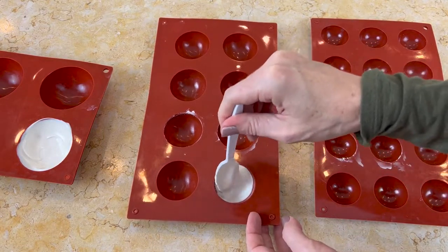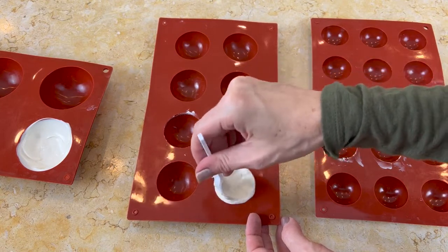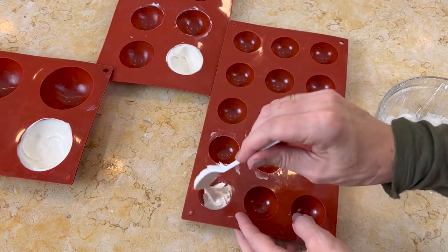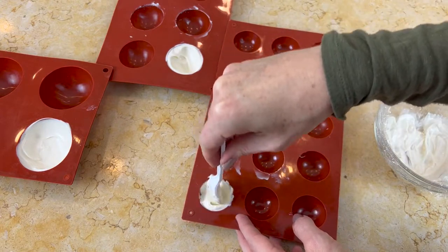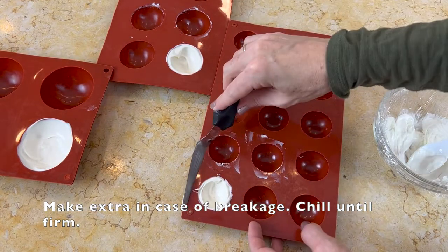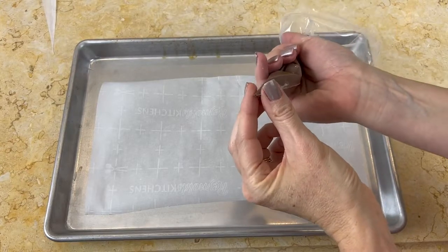I'm spreading the chocolate on the inside of the wells so it's not a solid half circle — it's more hollow in the center — but I'm careful to thoroughly coat the sides so we have a nice half circle when finished. I'm using three different sizes and it's always a good idea to make extra just in case of breakage. Once you're finished with the circles, you can chill them to firm them up.